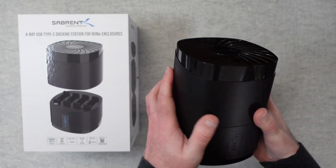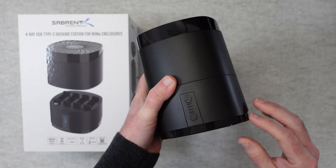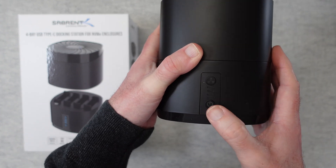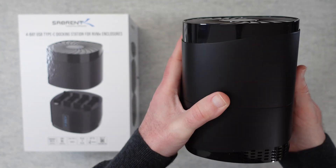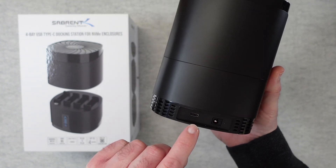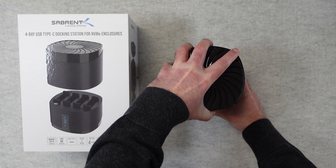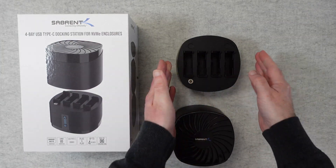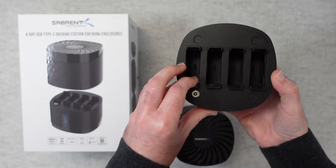And then the device itself — this is awesome. It has a really nice plastic case with a matte finish and gloss on the top and bottom, a rubberised foot on the base, a fan button, a main power on/off button, and some LED lights that all light up — looks fantastic in use. There's heat dissipation around the bottom, a USB-C connection and barrel connector on the back. To load devices you take the top off — it's held in place by magnets. You can see the fan inside, and then the four slots, each with a USB-C connection at the bottom.